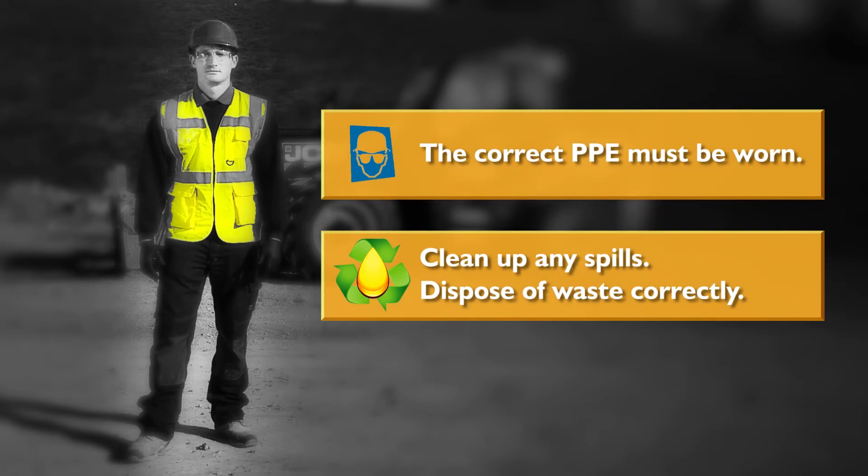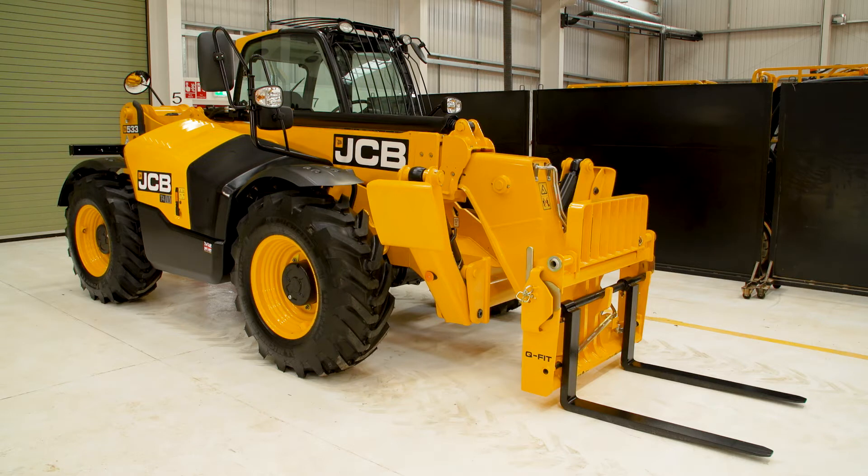Open the engine cover. You'll need some clean rag or paper roll to check oil levels.